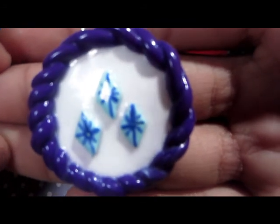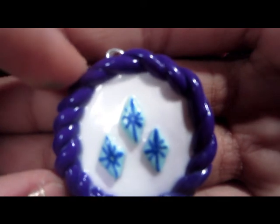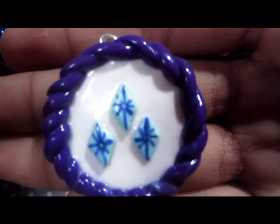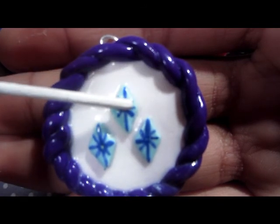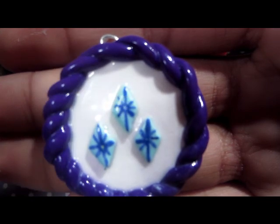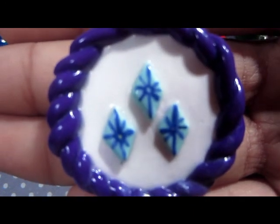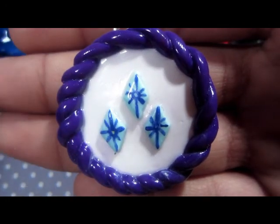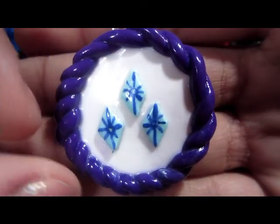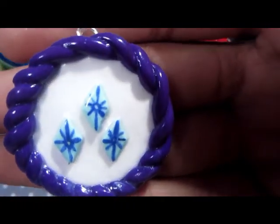Then I have these two cutie mark pendants. Here's the first one — it is obviously Best Pony, Rarity. The white is her coat, the cutie mark is her cutie mark, and the purple around it represents her. The back is clean because that's how I keep my white clay clean.